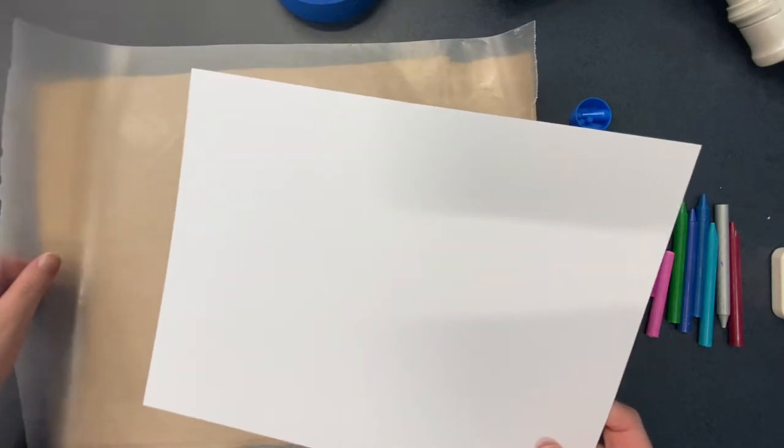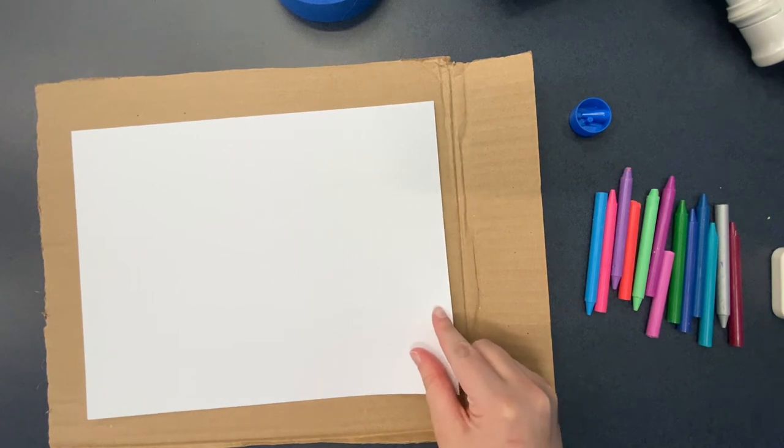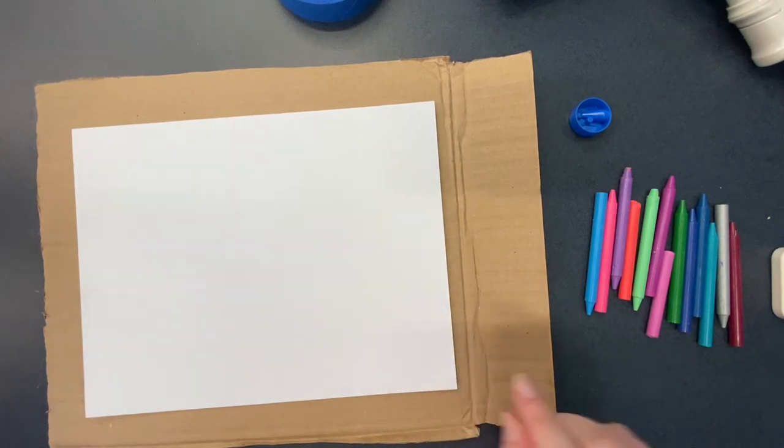Make sure that you use the cardboard as a backing so you do not get any wax on your table. First, place your piece of paper on the cardboard.